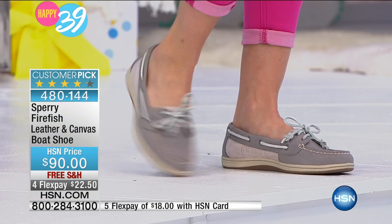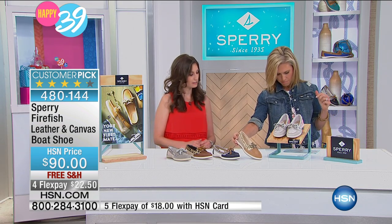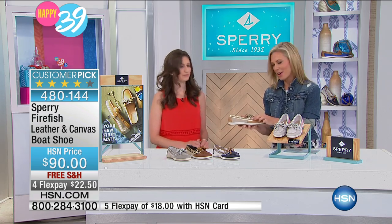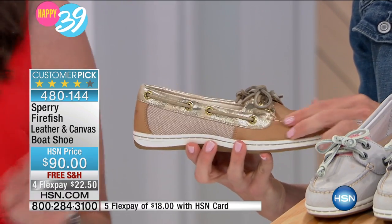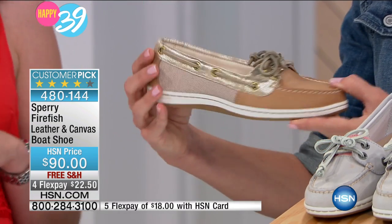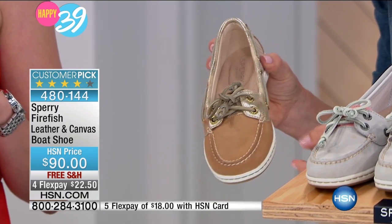The metallic gold colorway features gold detailing on the sides but also has that canvas detailing to tone it down a little — not too much bling factor, but just enough. It's really cute how it adds a little bit of full shine.